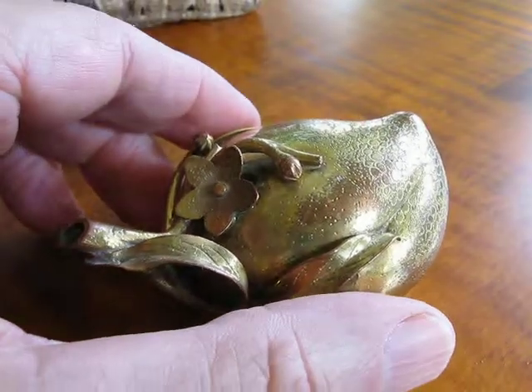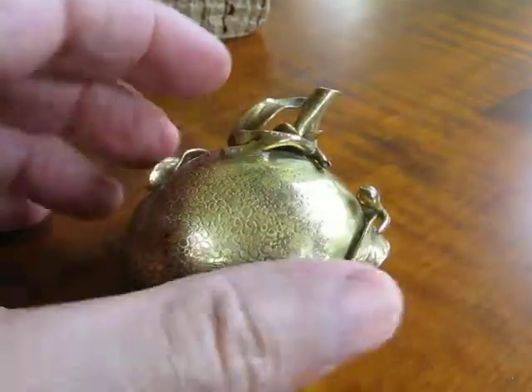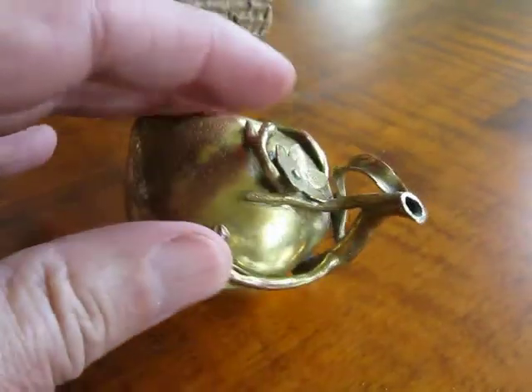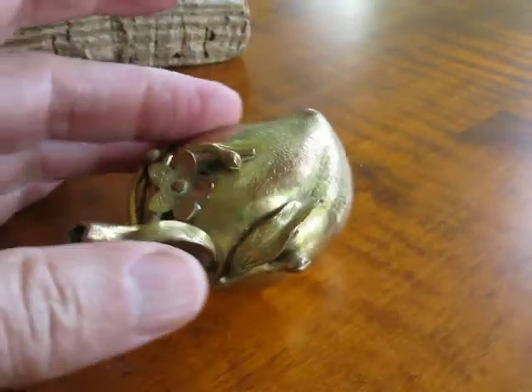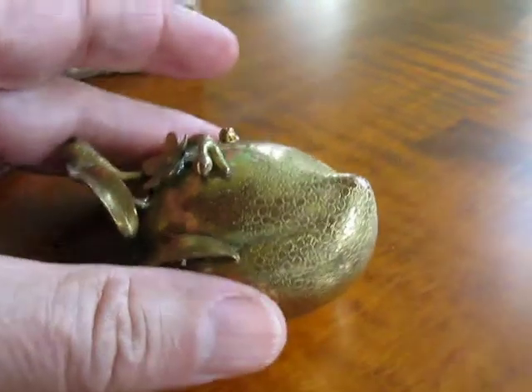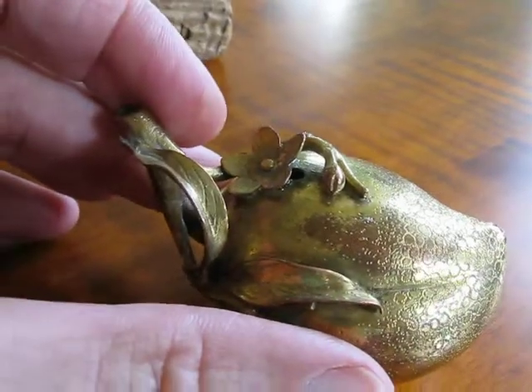This is the water dropper made in the shape of a plum — or it could be a peach. The spout, as you can see, is hollow, serving as the stem. And the air hole is under the flower there; you can just see it.